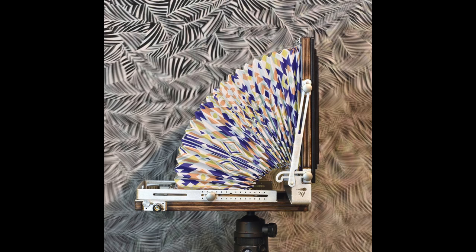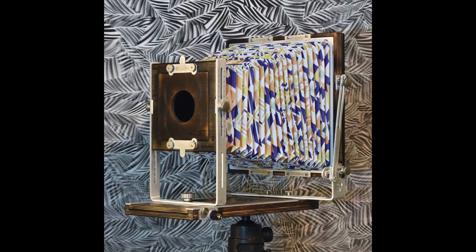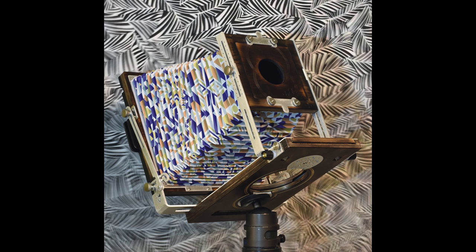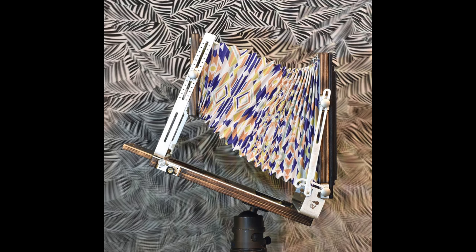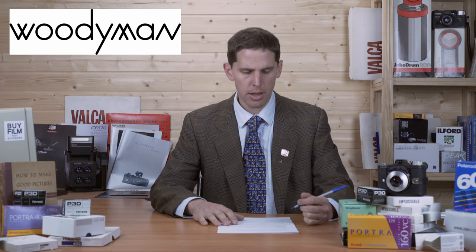Moving into large format, we have the Woody Man Mark II. If you don't remember the Woody Man, it's a large format 8x10 camera based in France — Paris, I think. They did a crowdfunding campaign that wasn't successful, but they continued with the project and evolved their product, and now they're at Mark II. Good to see that. I left the link to their Facebook page, which is where they're most active.